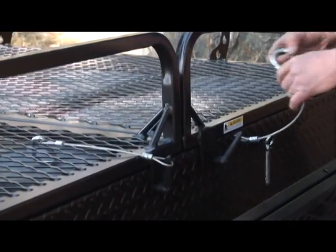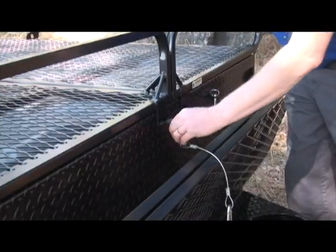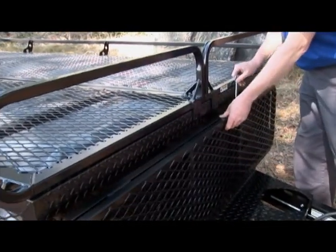You can rest the gate against your thigh while you unscrew the wing knobs. For safe keeping, store them in the holes provided in the front tongue coupler. You can then put the front gate back and replace the pin.